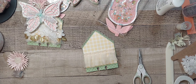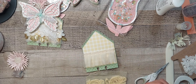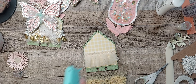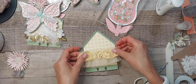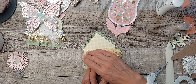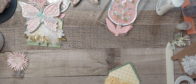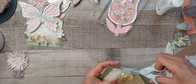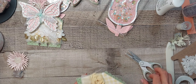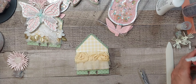I have this trim from my stash. Just lay that down and then you can trim it if it's too long. There's that, and then a couple more pieces for layering.